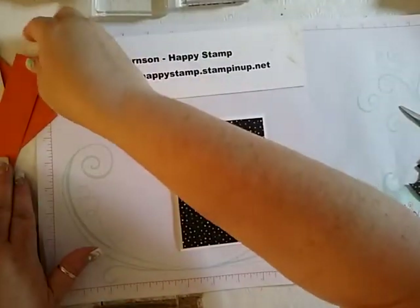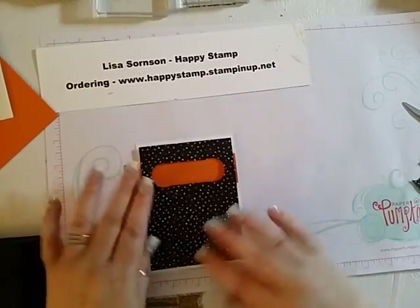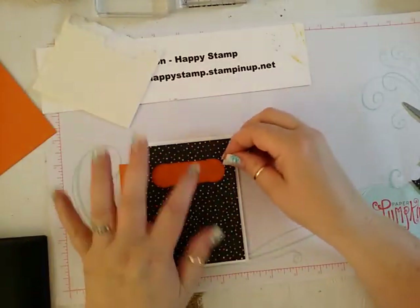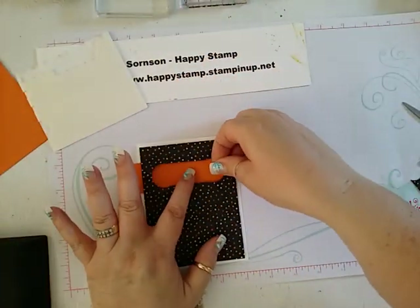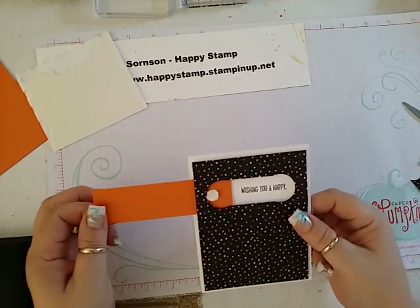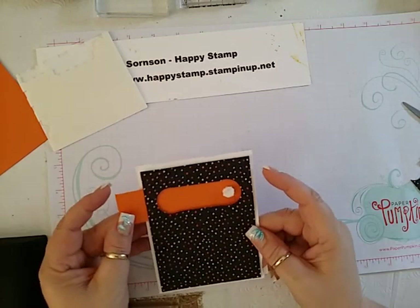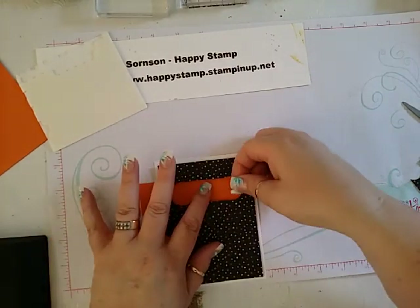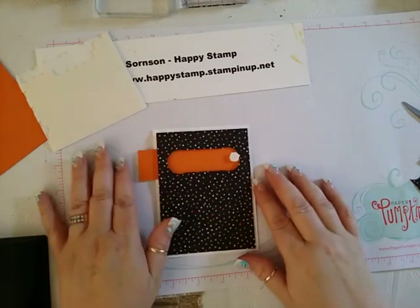Now we'll take the pull tab and we're going to put that in here — it goes all the way out like that. We're going to make sure it doesn't go past the white. I'm going to take a dimensional and put it right here. This one we are going to have to double up. We'll put that right here, and that way it blocks it from going in or out. I'm going to move that slightly to make sure I get it more towards the edge here.